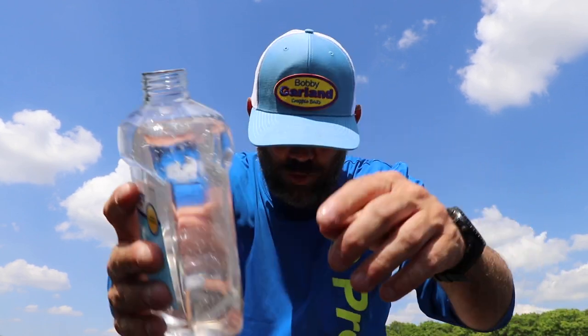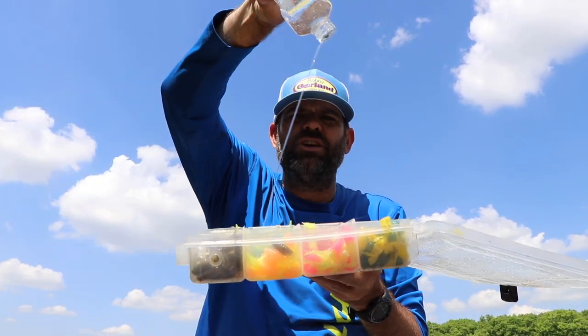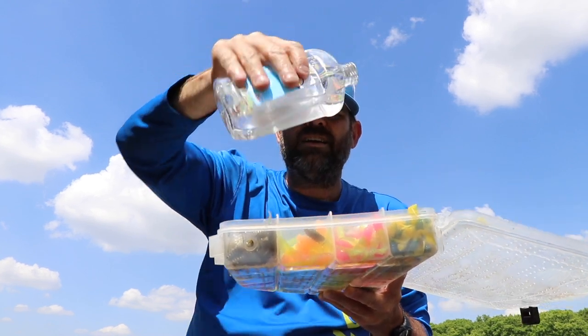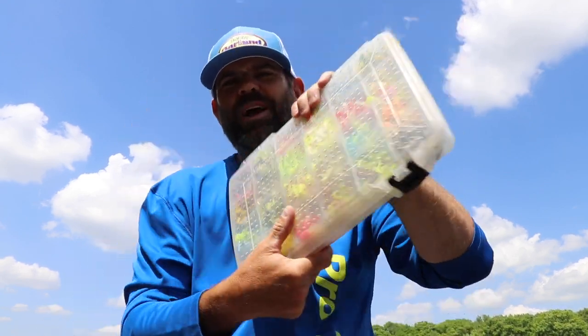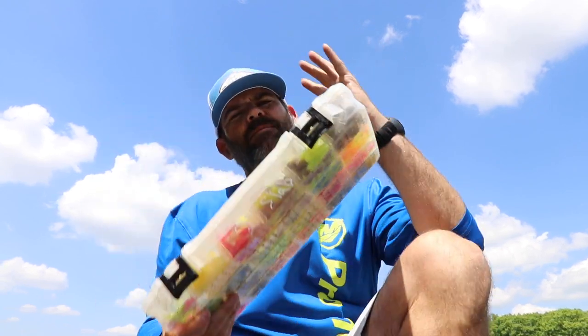Take the top off — it has a seal on there, just poke a little bitty hole in it. I open up my Plano box — here's the two-inch Slab Slayer box — and I just drench it, pour it into each container like this, and let that oil go to town on those things. Close it up, and going down the lake at 60 miles an hour or down the highway at 80 miles an hour, it'll lubricate all those baits.